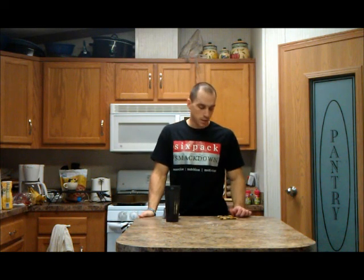Hey everybody, it's Luke here with SixPackSmackDown.com. I just got done working out about five minutes ago — had a pretty good workout — and it's time for my post-workout drink.